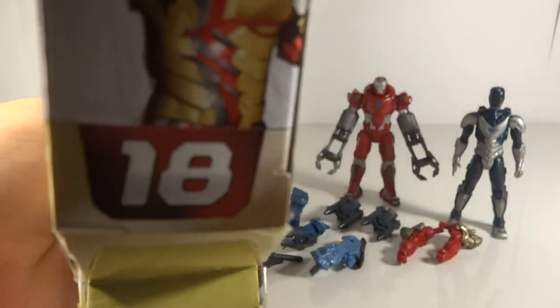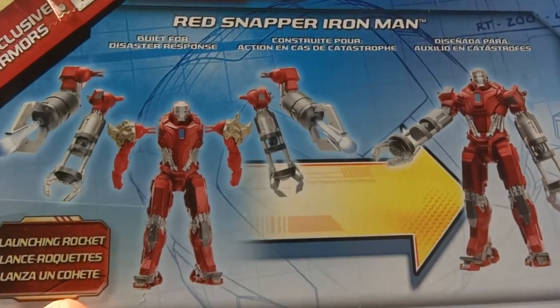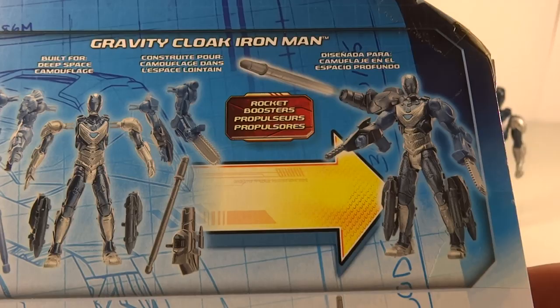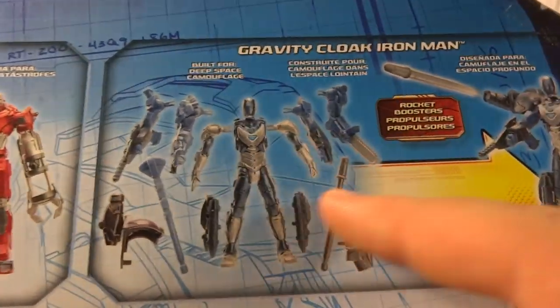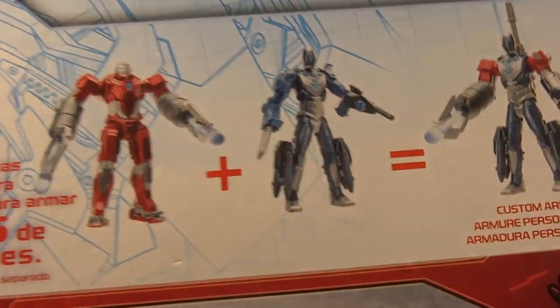It's pack number 18, and on the back you get the Red Snapper with all of his interchangeable parts, and then you get this random character — which I really don't know who it is — with all of his interchangeable parts. He has a lot more of course. Here's a little example of what you can do with the two characters.